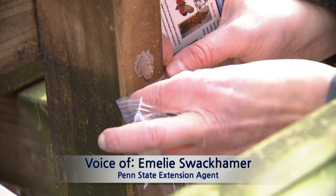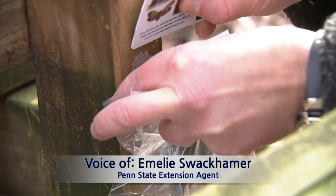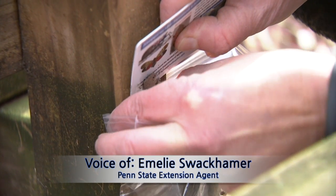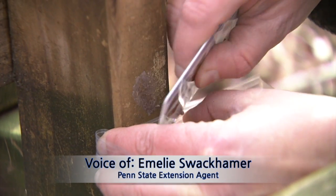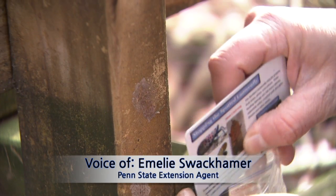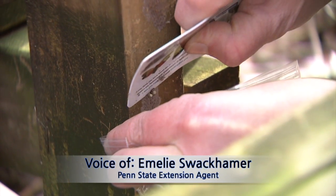I'm going to put a Ziploc-type bag under this egg mass and use this card to scrape the egg mass and have it land into the bag. I'll do another one here, using the card to just get underneath it.